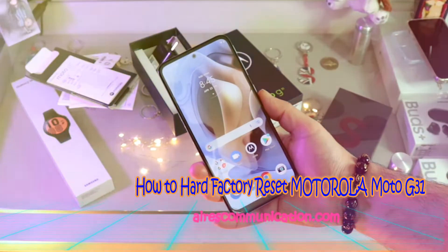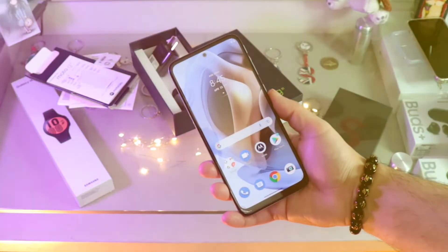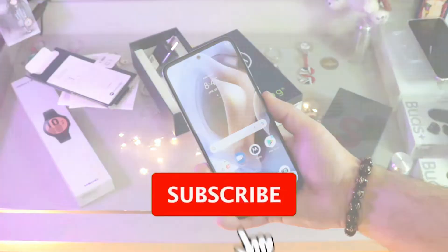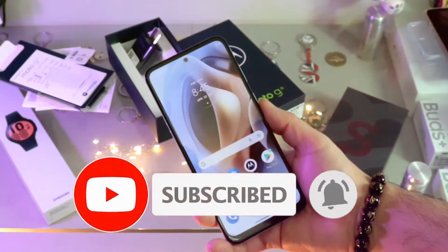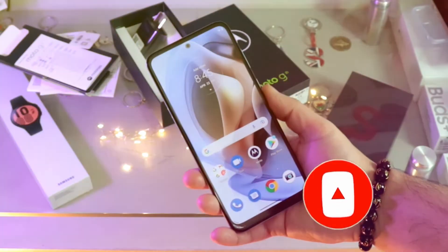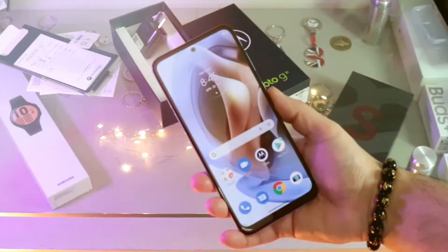Hi, this is Harry Jai from Mass Communication. I'm again with another video. In this video, I'm going to show you how to do a hard factory reset on a Moto G31 cellular phone. The process could apply to any other version of Motorola phone.